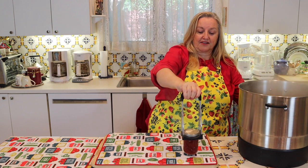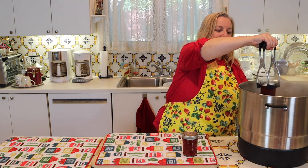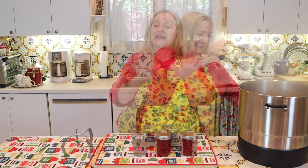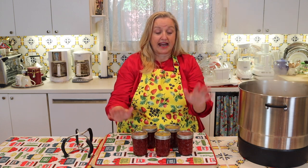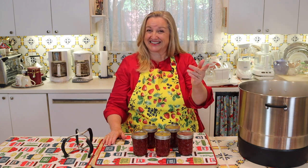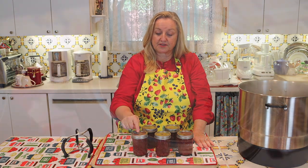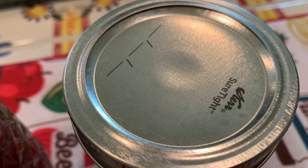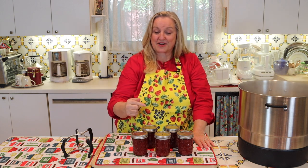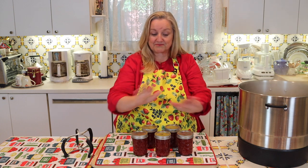After processing for 10 minutes, turn the water bath canner off and let the jars rest in there for five minutes. When you remove the lid, open it away from you as a lot of steam comes out. Then start removing your jars — keep them very straight as you lift them onto your cushioned surface. You'll start hearing the ping as the jars seal. Leave the jars for 24 hours, then make sure each jar has sealed — the little raised button should depress down or look almost flat.